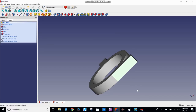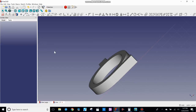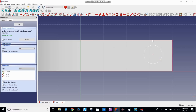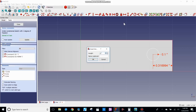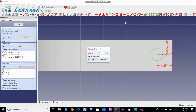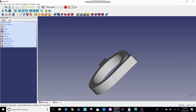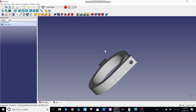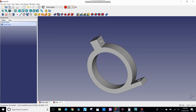Now I need one more hole on the bottom leg. I highlight that surface, create a sketch, zoom in, grab the external geometry borders, draw a circle at random size, give it a radius of 0.1, then a horizontal of 0.25 and a vertical of 0.25 — it's centered and fully constrained. I close, highlight that sketch, do a Pocket. The piece is 0.25 inches thick. I rotate to check — that looks pretty good. I save to be safe.